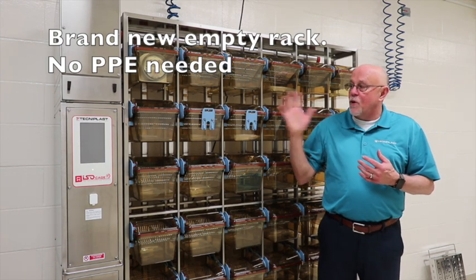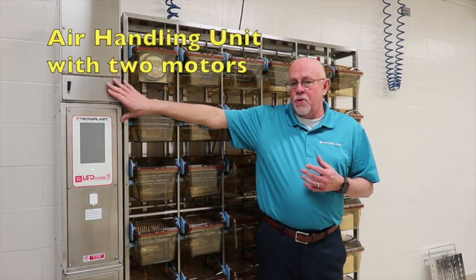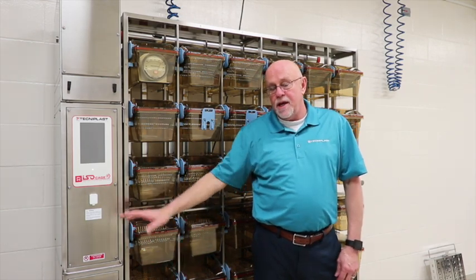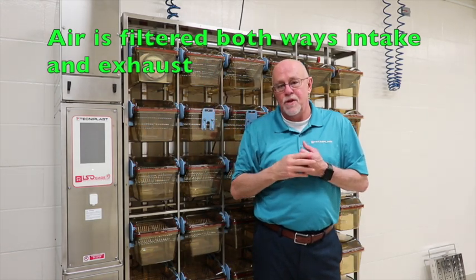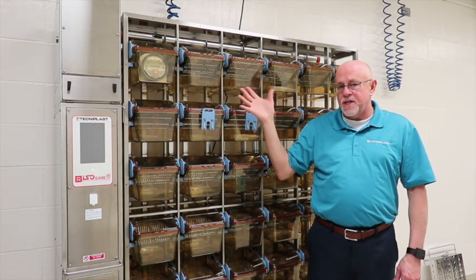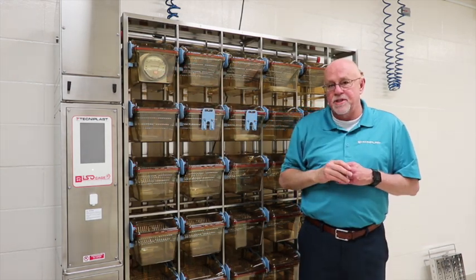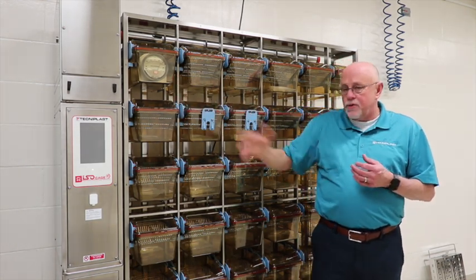The first part I want to discuss is the overview of the ISOCAD and how the system works. You have an air handling unit with two motors supplying both pre- and HEPA-filtered air out to the rack. Air returning to the air handling unit is both pre- and HEPA-filtered before it is exhausted into the room or into the house exhaust. This rack is an ISO 36, so there are 36 cages, but only 35 can be used because one cage always has our magnetic gauge showing the actual pressure inside the cage. We are running at 80 pascals of pressure to the 36 cages.